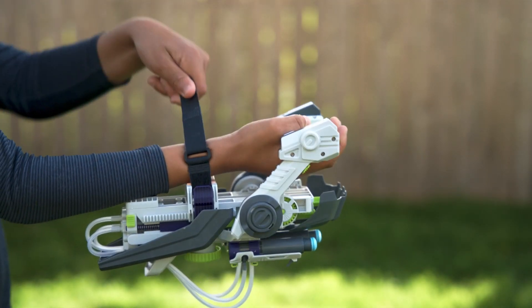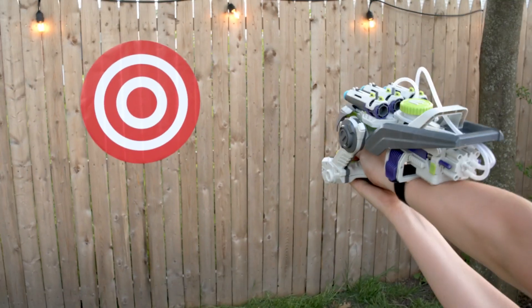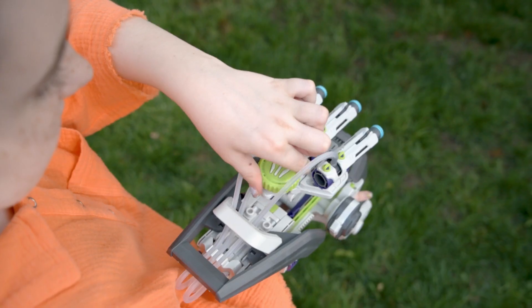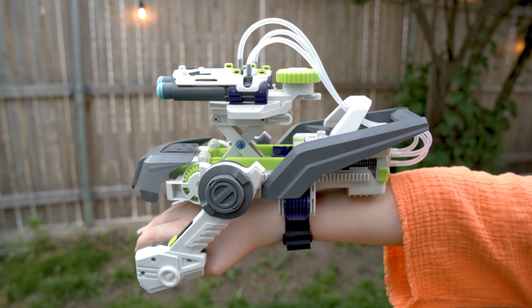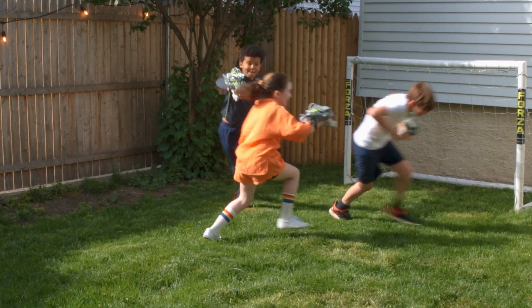Slot it on and use the adjustable strap to fit it securely to your wrist so you can shoot with precision and accuracy. Turn the dial to rotate the launchers for a wider spread, or raise the barrels to get maximum height, giving you the edge in a foam dart battle.